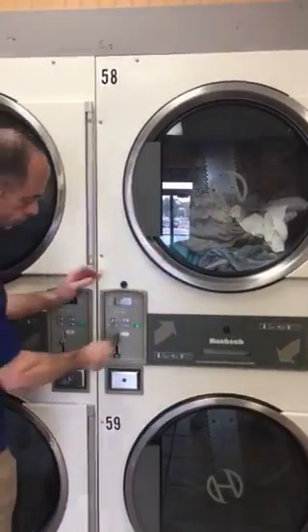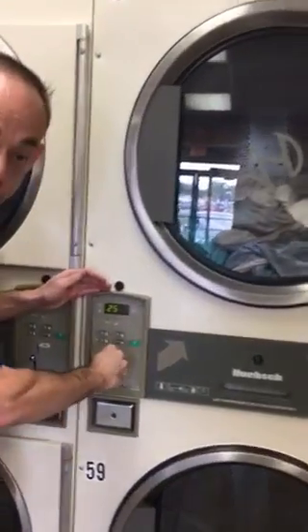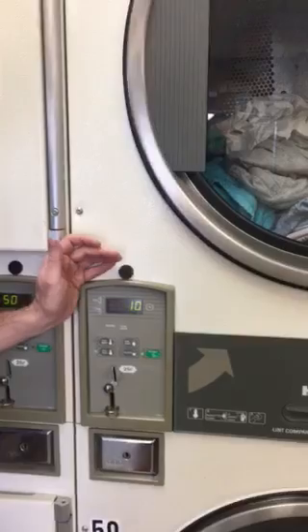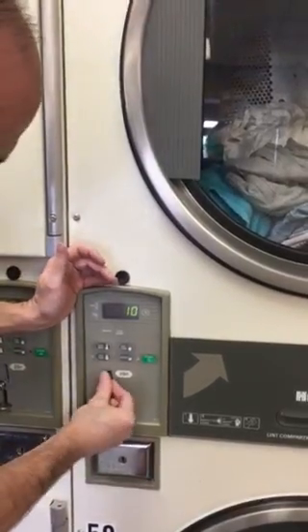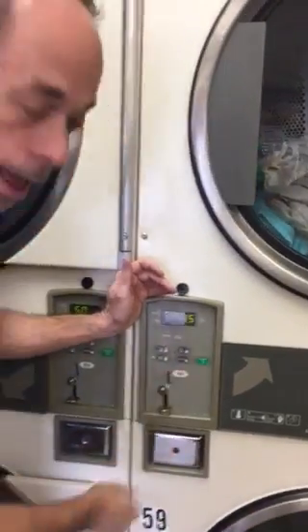So we're using the top dryer — we add our coins, and as you can see, as I add the coins it has given me a time. That's how many minutes I have, and the more quarters I add the more time I have.